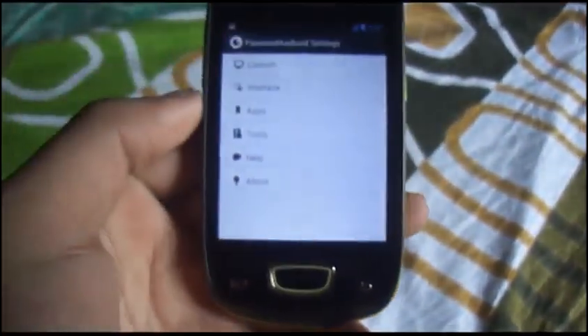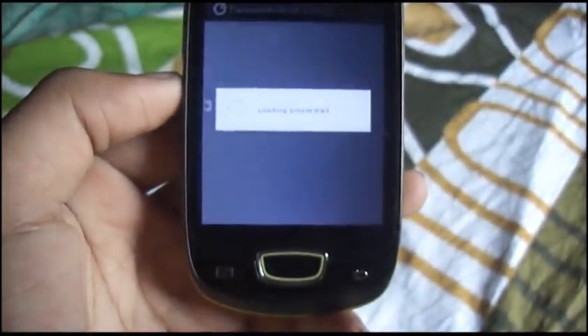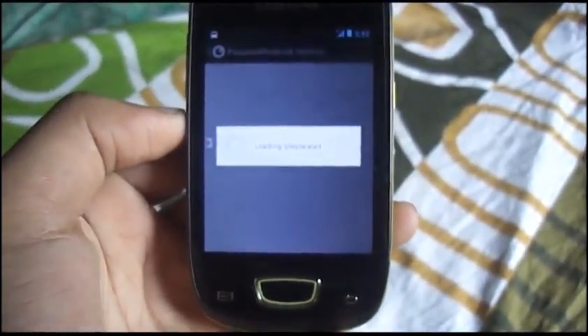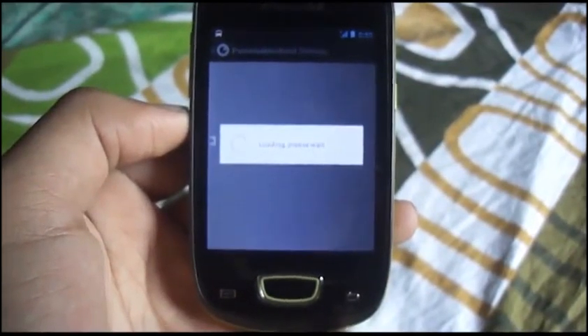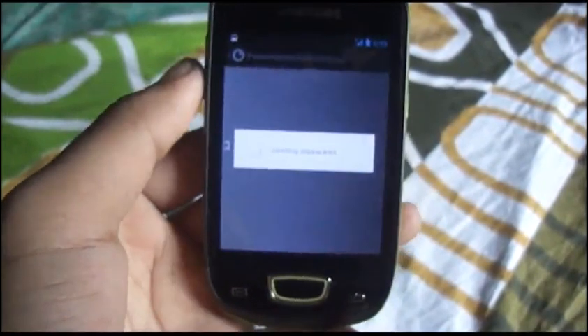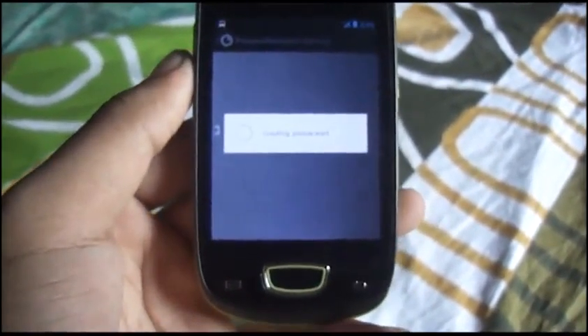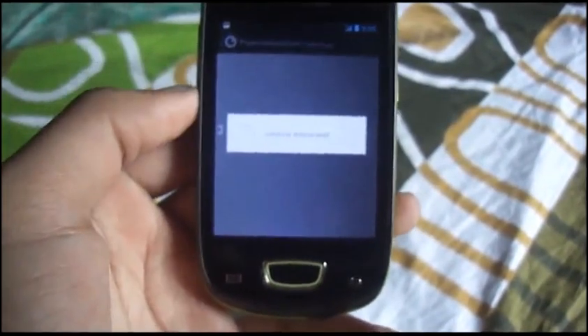Next we go over to the Apps section. I have changed the DPI for almost everything and it looks crisp, sharp, and most of it fits the screen nicely.